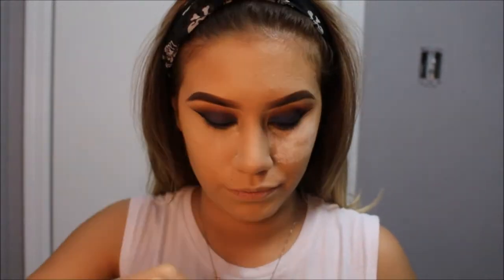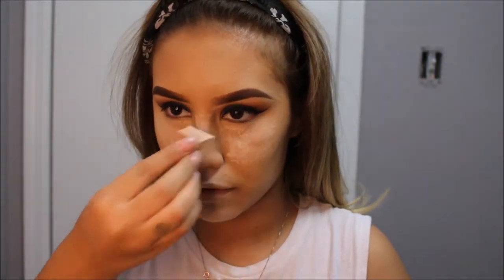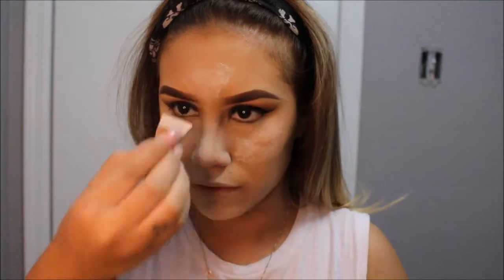To set my concealer, I will be using the Airspun Translucent Loose Powder, applying it in the same area as my concealer. After letting it sit for approximately 5 minutes, I go ahead and blend it all out.